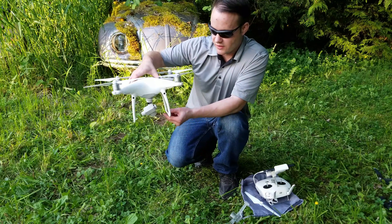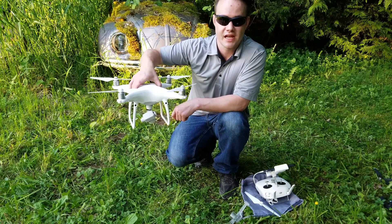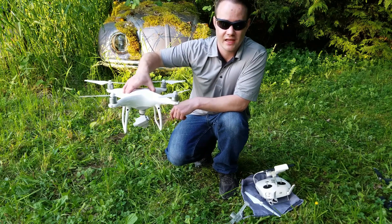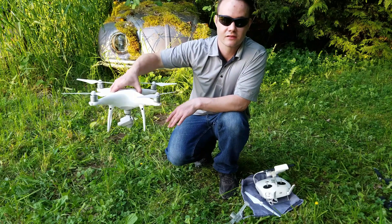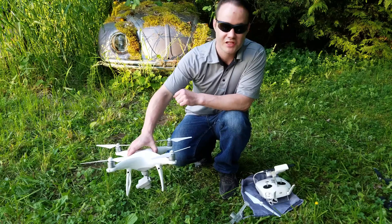Never grab, pull, or hold the aircraft by the antennas — you can actually damage the aircraft or send it plummeting into the ground. Make sure you land it and take off while standing at a distance. It'll self-land but there's some aviation science behind that.